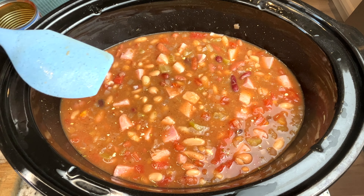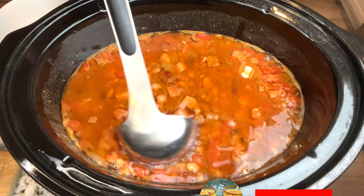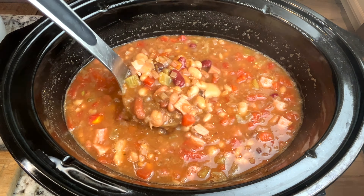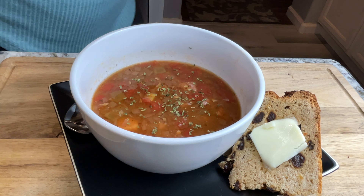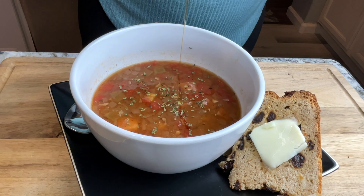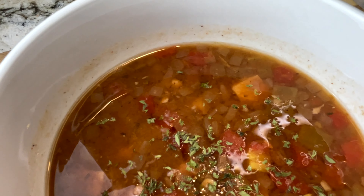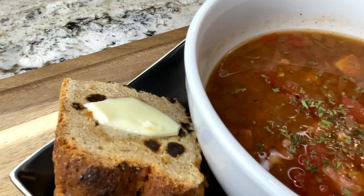Now it's time to serve. We like to drizzle some hot honey over it and a little bit of parsley. This is such a delicious and frugal soup. We like to serve ours with this delicious soda bread, which I also make in the slow cooker and I'll link that at the end.